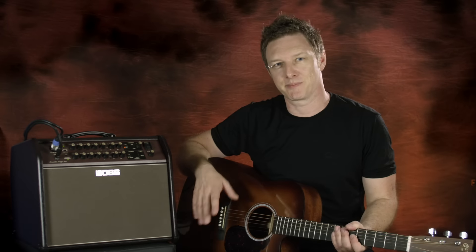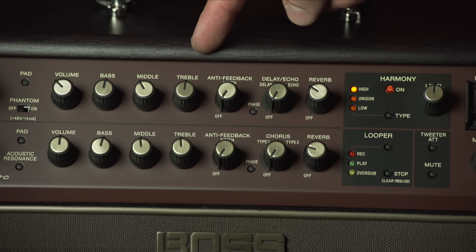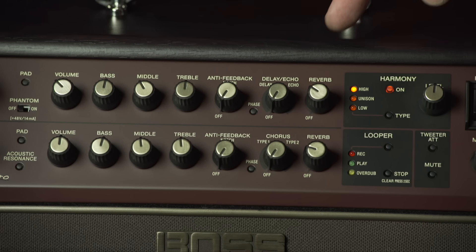Let's start by taking a look at the front panel features. We have a dedicated mic and guitar channel. On the mic channel we have phantom power, 3-band EQ, anti-feedback, delay and echo, reverb, and a vocal harmony function.